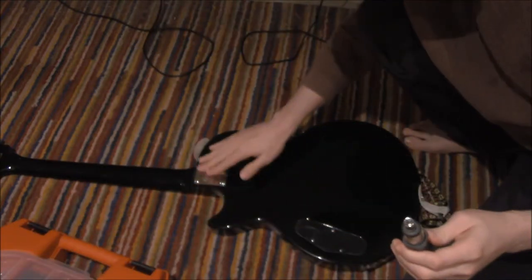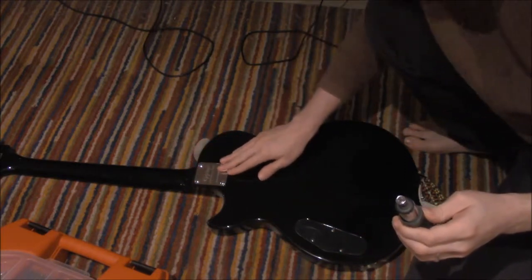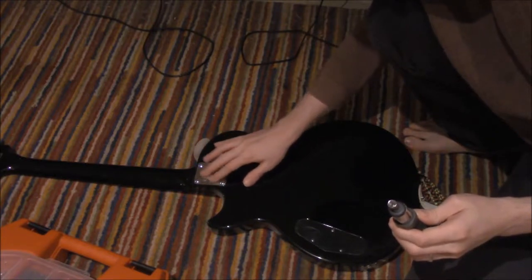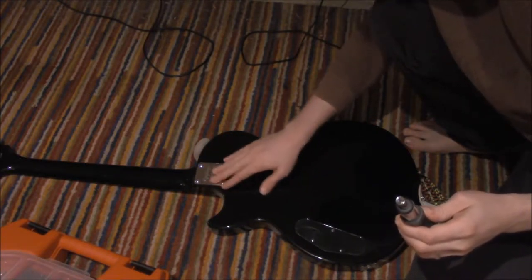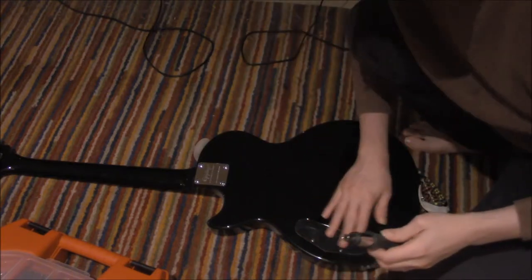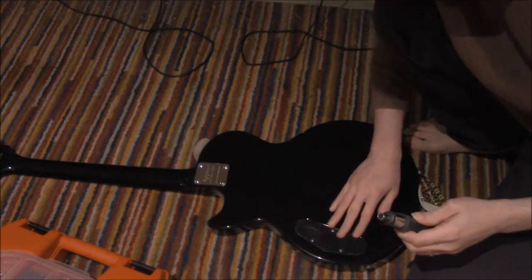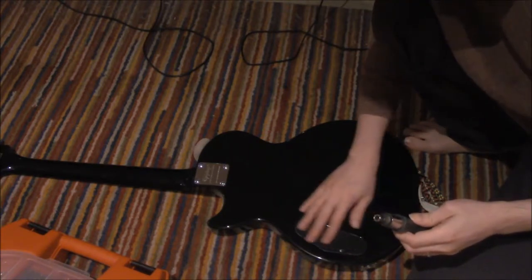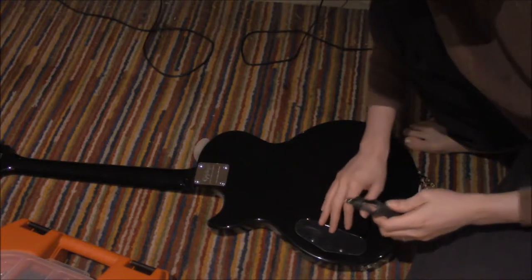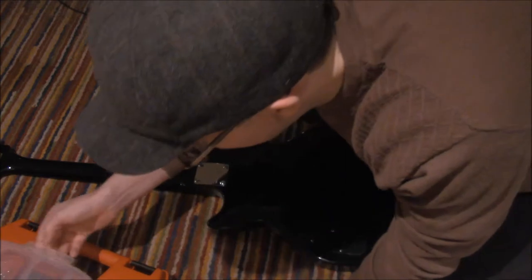This part here attaches the body to the neck, almost definitely. I don't know why they need a plate other than they can etch the name Epiphone here. And so this is the area — you can see by the screws — which we will be removing to look at the inside.